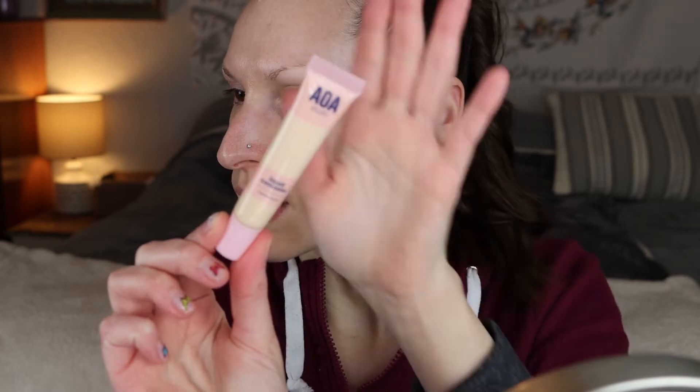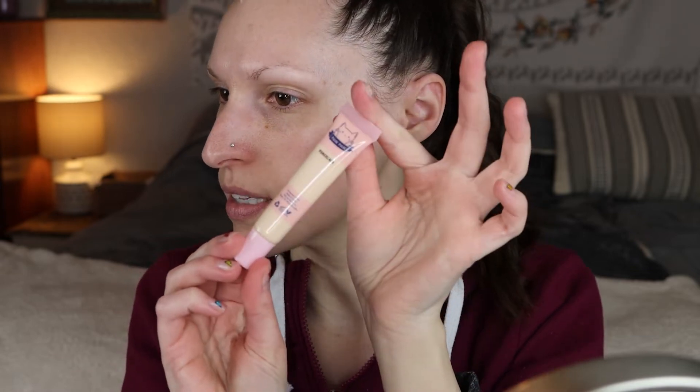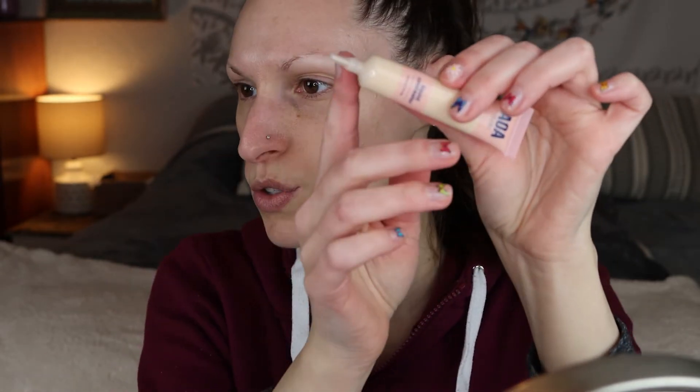So I'm gonna go in with this concealer. This is their liquid concealer in the shade Porcelain. It comes in a little tube. I'm gonna put this on my eyes and use it as a primer and a concealer.